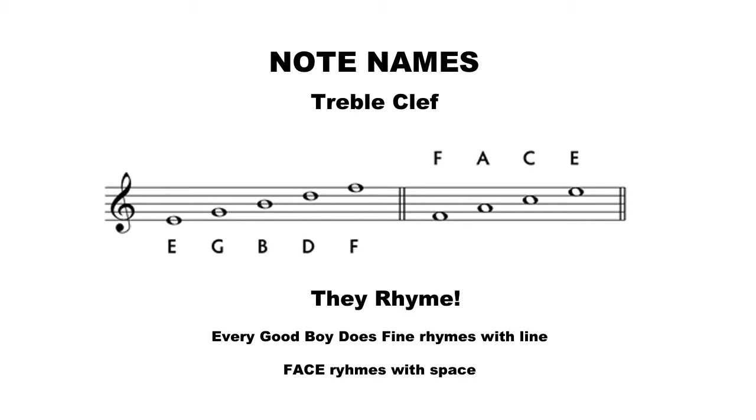Let's go ahead and take a look at this diagram here. It says note names, treble clef, and then below it you see a music staff. Now look far to the left — that little squiggly thing that you see right there is called a treble clef.